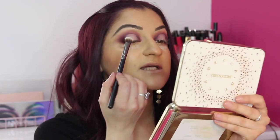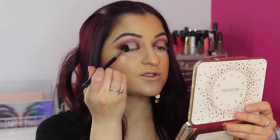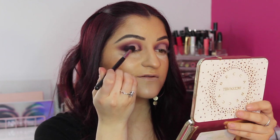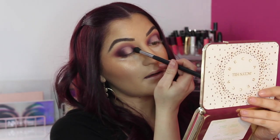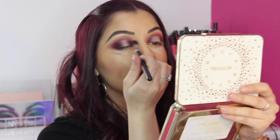Once you've done that, set it with a flat shader brush and some translucent powder. Then go back into the Morphe M505 with the dark shade Mystic on the inner and outer corners — just really press that on where the shadow meets and blend it together with a soft hand. The centre of the eye should look something like that.